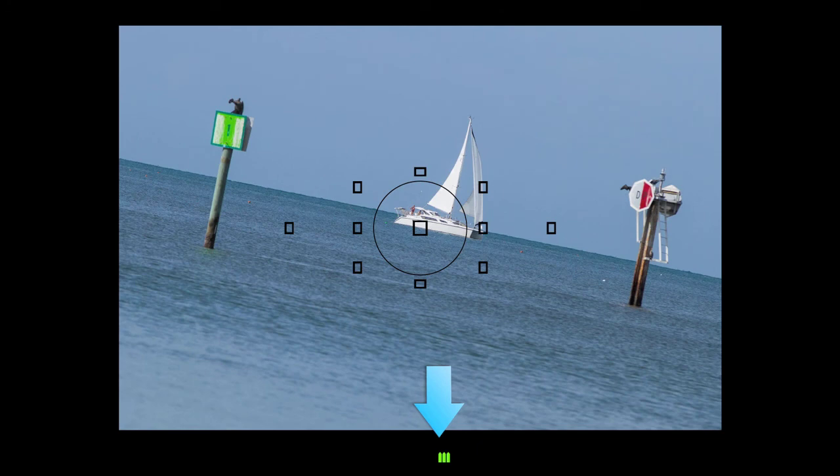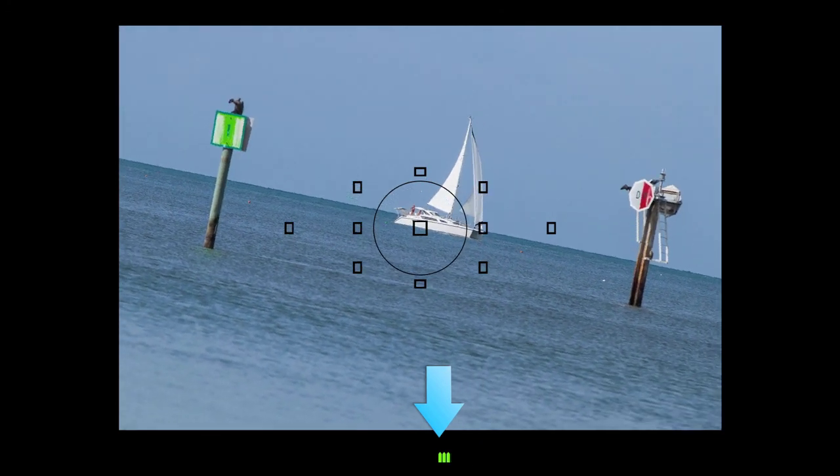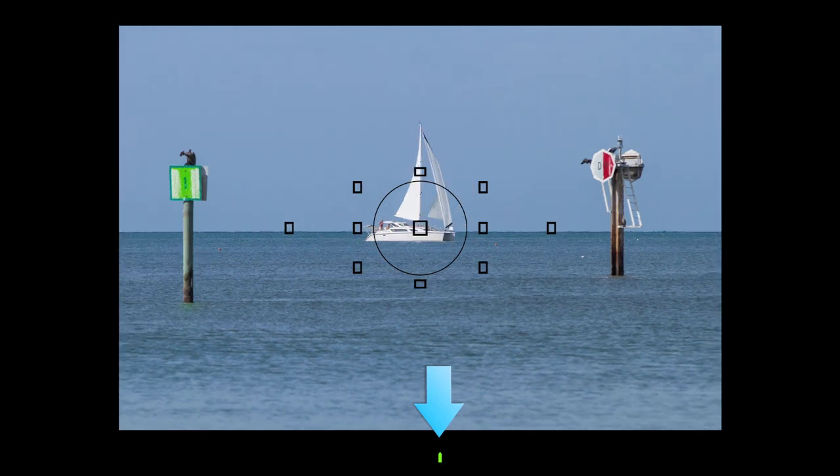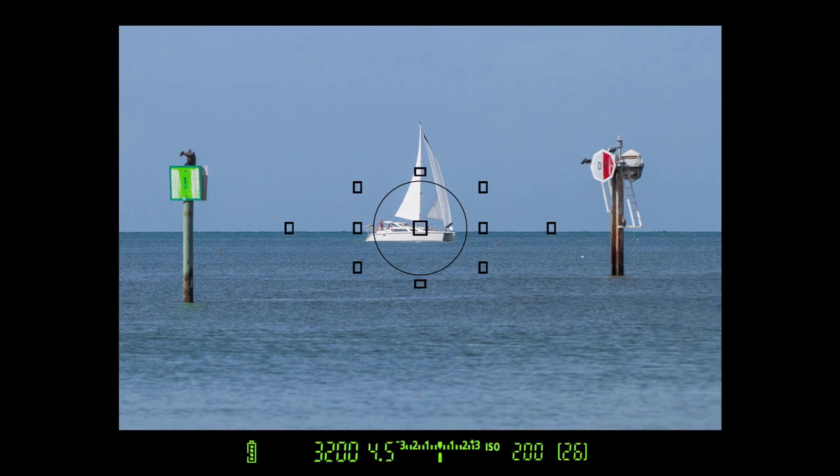Sideways tilt is indicated on the Analog Exposure Scale by increasing numbers of marks. A single central mark indicates zero tilt. A tap on the shutter button clears the electronic level display in the finder and returns normal exposure information.